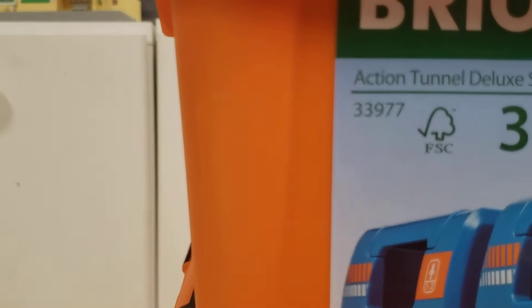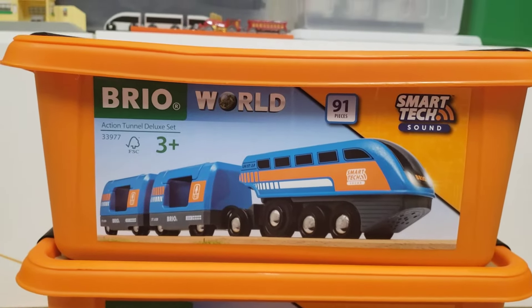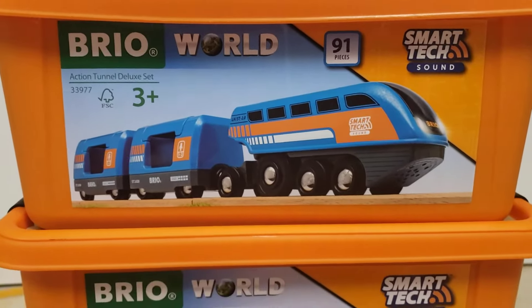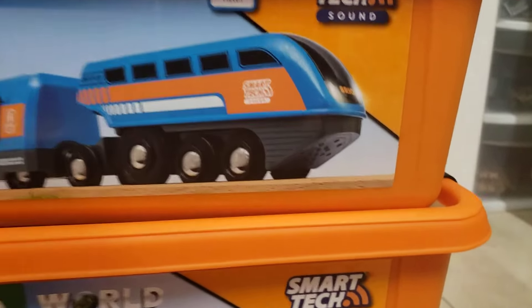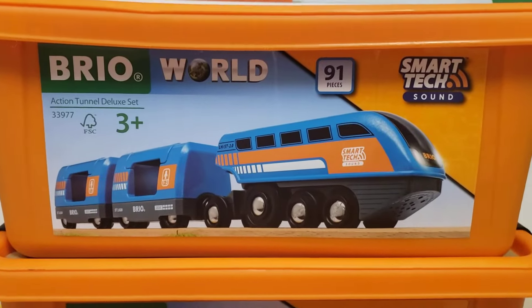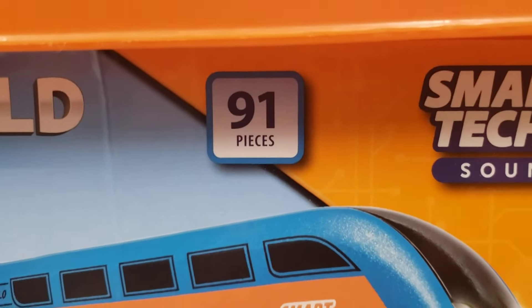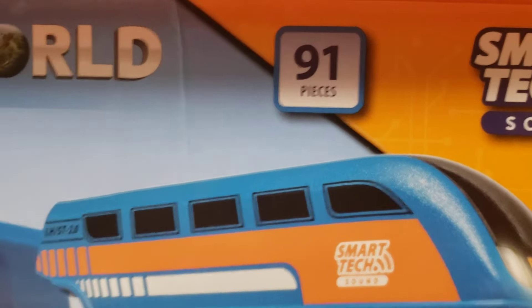Orange — you glad that the box is now orange instead of the usual green? That's because this here is my very first Smart Tech Sound piece of the Brio World Smart Tech Sound range. And what a first piece it is, if I do say so myself. It's a really big set, in case you couldn't tell — so big, in fact, that it needs to come in two whole plastic boxes. It is also the second biggest train set that I own made by Brio. It has 91 pieces, and is second only to the Railway World Deluxe Set, which has 106 pieces.